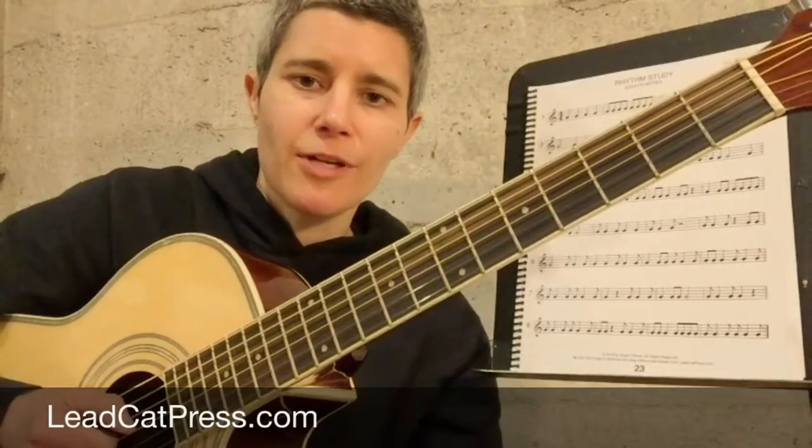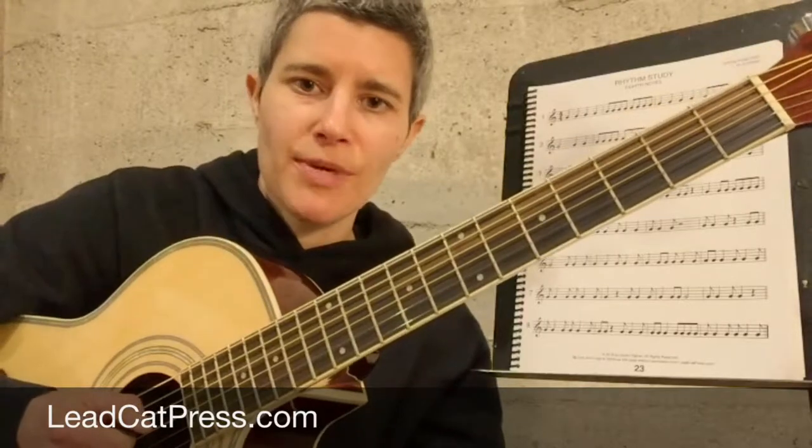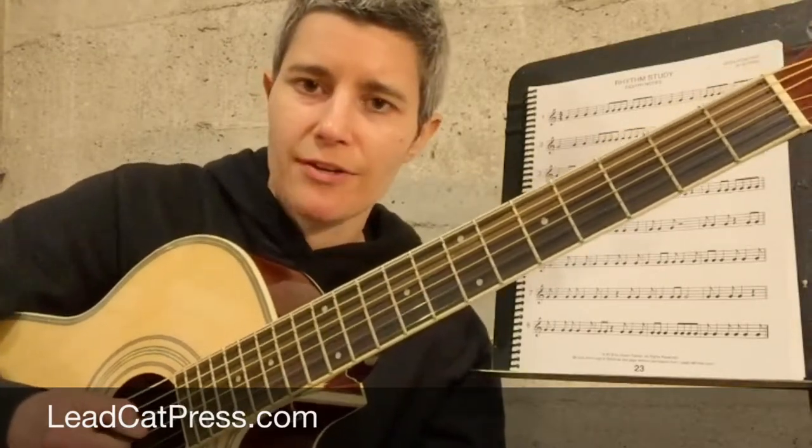It's really important to me that my students develop a solid sense of time, and one way I address this is by teaching proper picking technique. Now, beamed eighth notes in groups of two or four are a little easier to understand than single eighth notes, so we're going to start there.